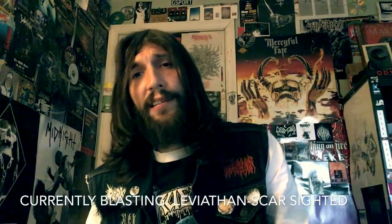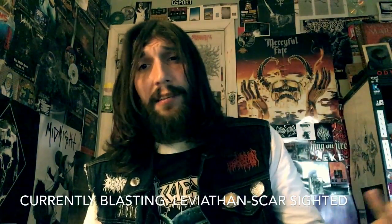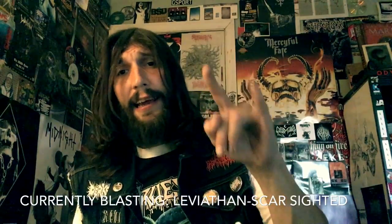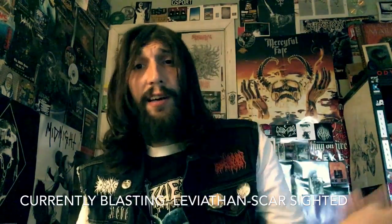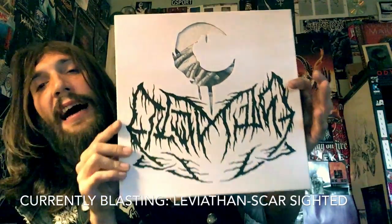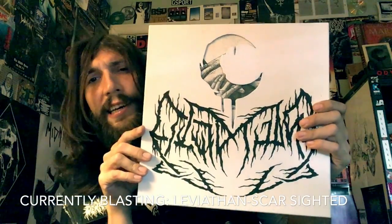And that is the end of the Transylvanian Tapes bundle. I hope you guys found out about some new music and made some purchases maybe. We've been listening to Leviathan Scarsighted on Devout Records — so fucking good.